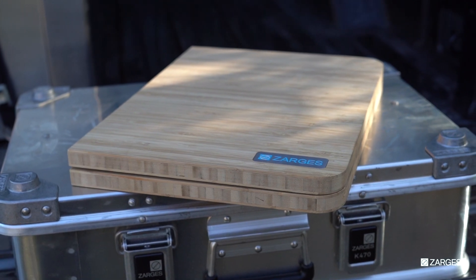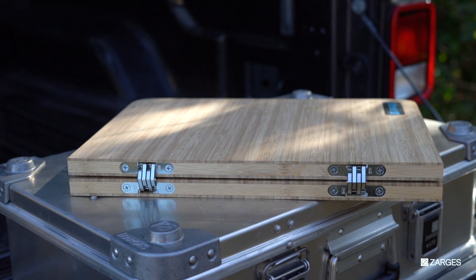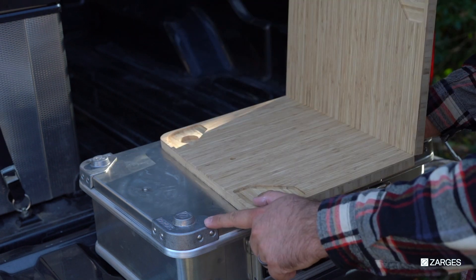This hand assembled board uses SOSS concealed hinges to ensure excellent quality. The custom cutouts fit snugly on your Zarges case and folds in half for storage with your K470 cases.